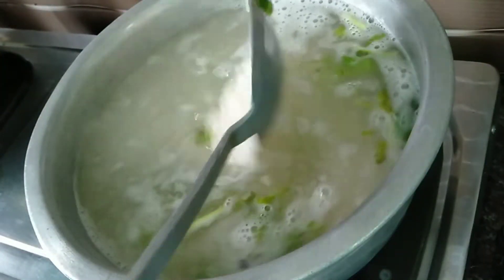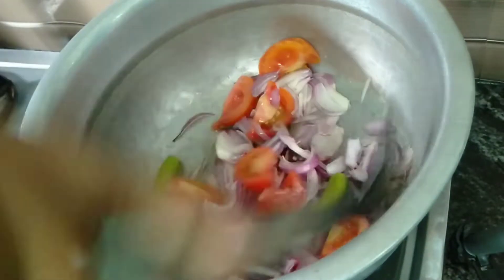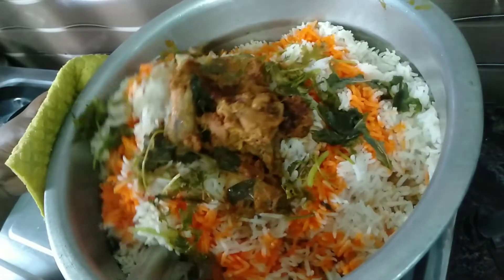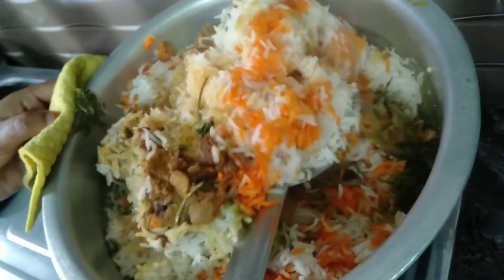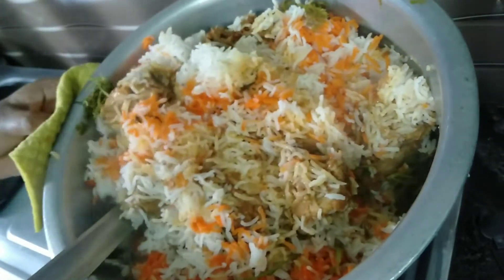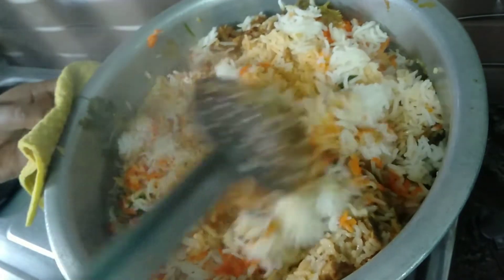Hi friends, Assalamualaikum, welcome back to my channel. In this video we will see chicken tikka biryani — we will add chicken, tikka masala, and biryani masala and make it simple to cook. If you like this video, subscribe and click on the bell icon.